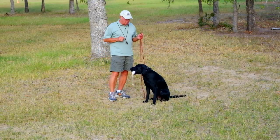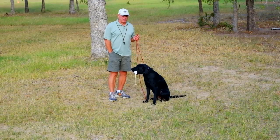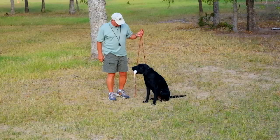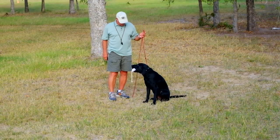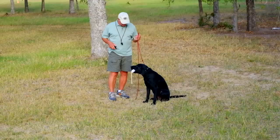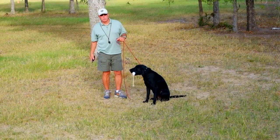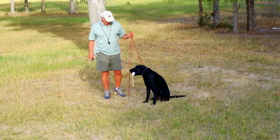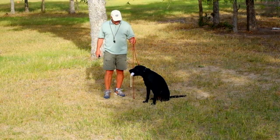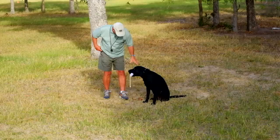So then to use the electric collar, you can do the very same thing. You're going to say with your collar: hold, hold, hold — nick, nick, nick. Or we're going to use indirect pressure, which is: sit, sit, sit — nick — sit, sit. Good man, good man.